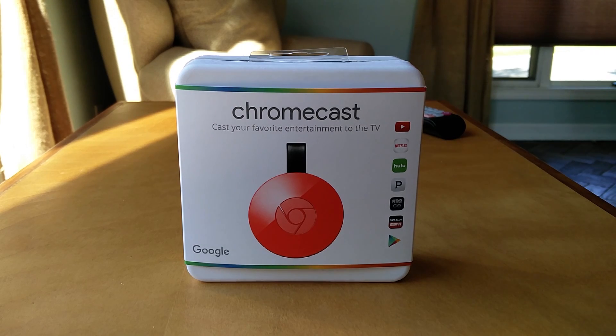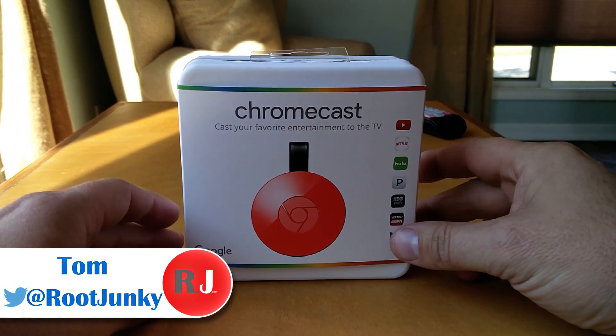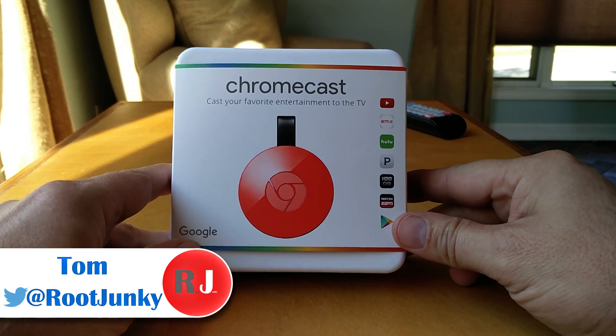Hey guys, Root Junkie here, and today's video we're talking about this device right here — the Chromecast. This is Google's new Chromecast device, the 2015 version. It's very much like the original Chromecast, just updated hardware, but I figured I'd show it to you anyway.